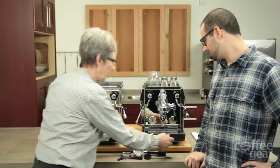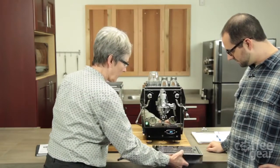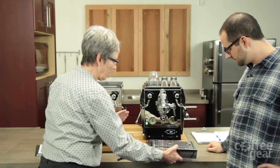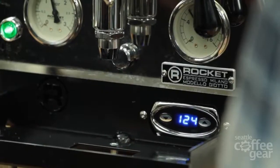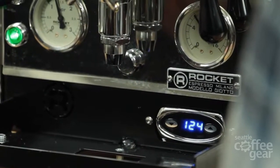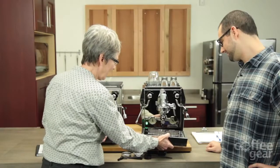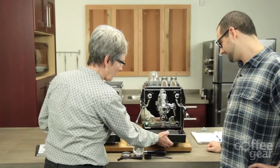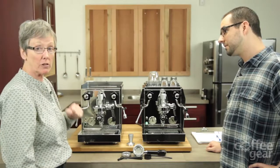And where you can find that PID is right down here. The folks at Rocket don't want to mess up the old world look of what this machine has going on — they like to keep it a little less in your face. So it's hiding down there, and these features will apply to both the Cellini and the Giotto.